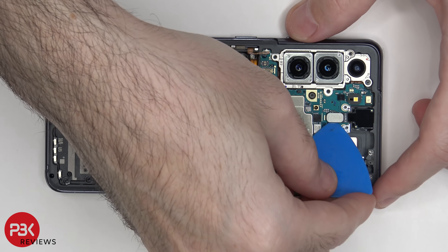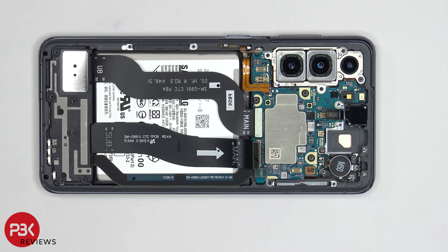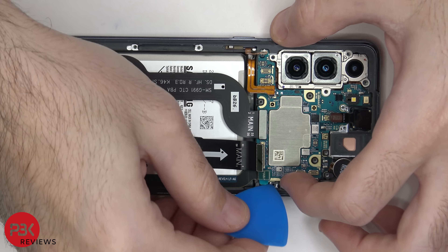And then we're going to disconnect the front facing camera. Now the front facing camera is glued in place, so I'm not going to pry that off. We have one more flex cable over here in the corner — just pop that off. Now we can lift up and remove the main board.